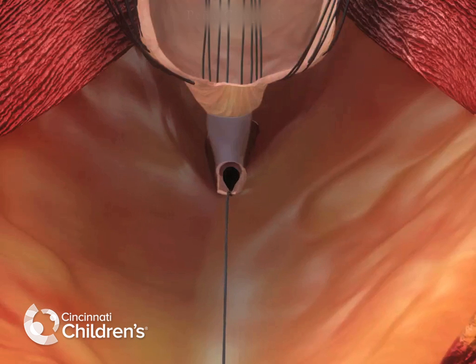The traction stitch that was placed to identify the fistula is removed, and the opening to the urethra is closed with multiple absorbable sutures.